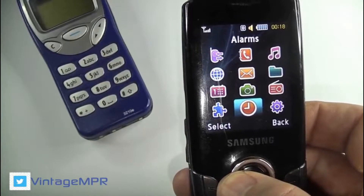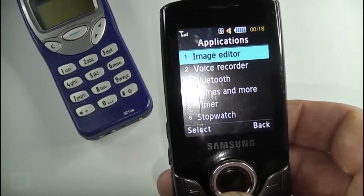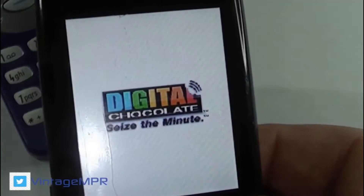Priced around the 62 to 70 euro mark, it certainly wasn't a basic handset. The S3100 had an easy to use menu system and the slider system worked really well.